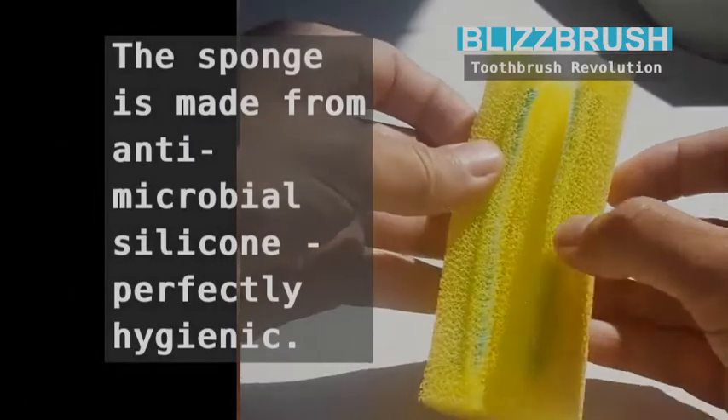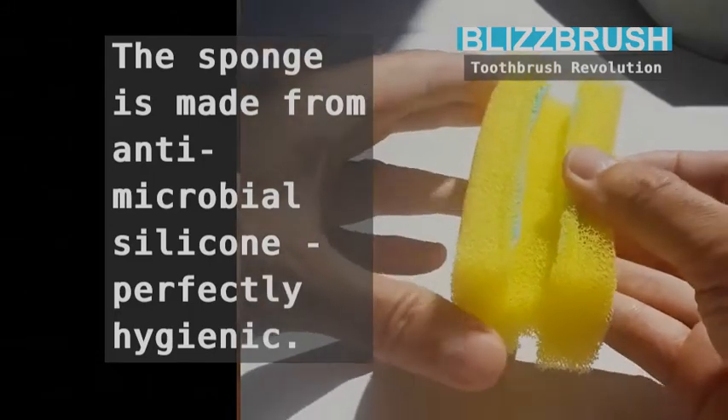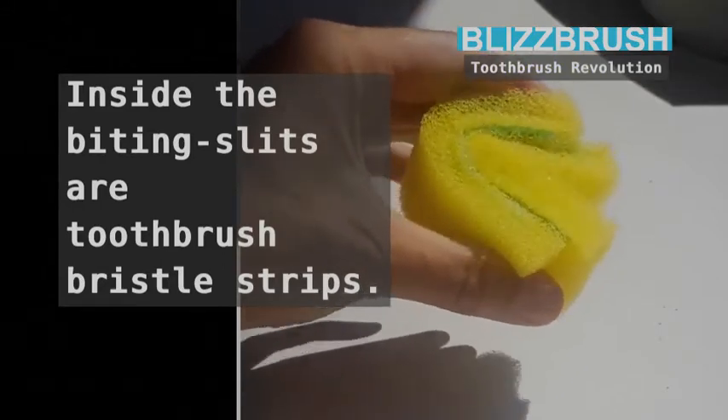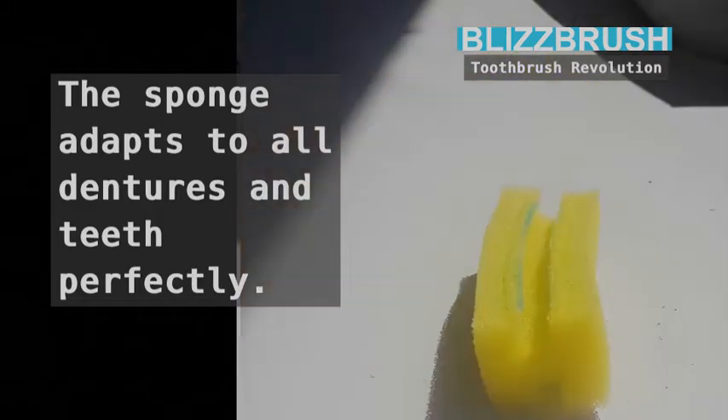The sponge is made from antimicrobial silicone — perfectly hygienic. Inside the biting slits are toothbrush bristle strips. The sponge adapts to all dentures and teeth perfectly.